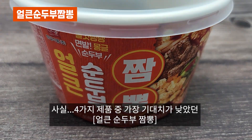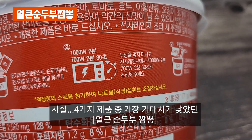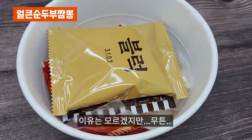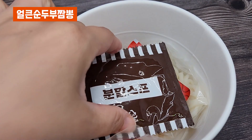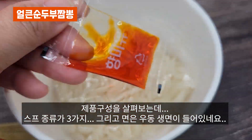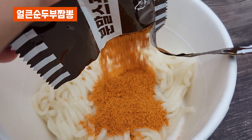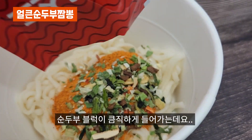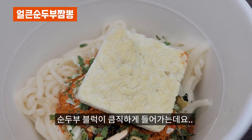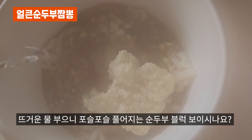사실 4가지 제품 중 가장 기대치가 낮았던 얼큰 순두부 짬뽕. 이유는 모르겠지만, 무튼 제품 구성을 살펴보는데 스프 종류가 3가지 그리고 면은 우동 생면이 들어있네요. 순두부 블럭이 큼직하게 들어가는데요. 뜨거운 물을 부으니 포슬포슬 풀어지는 순두부 블럭 보이시나요?